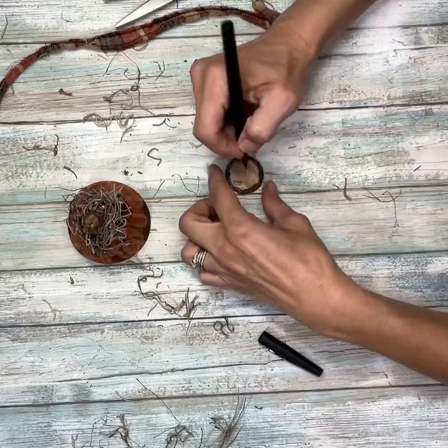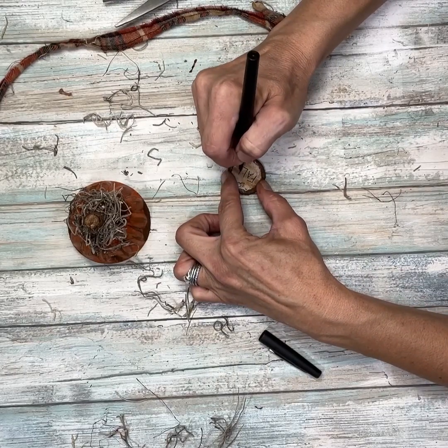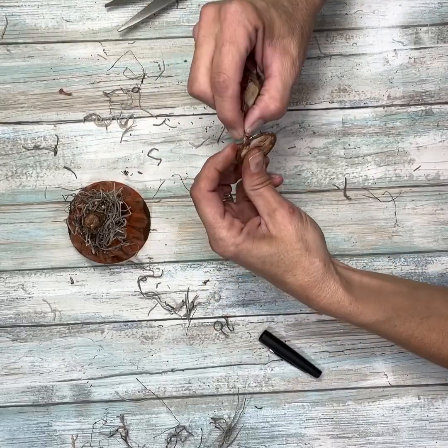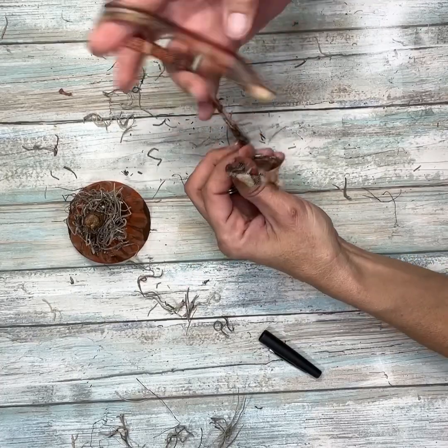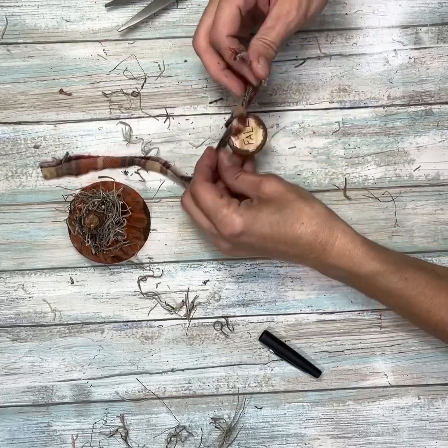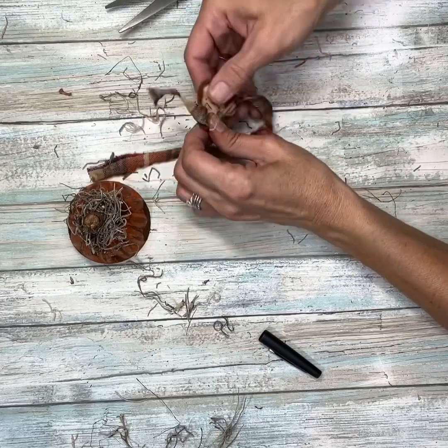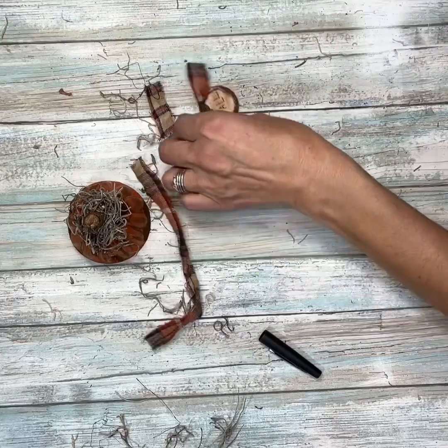Once I had that all on, I'm going to take a black felt marker or a black permanent marker and I'm just going to write the word 'fall' on my tag. It doesn't have to be perfect — this is primitive, and that's why I love primitive so much, nothing has to be perfect. I'm going to take my fabric strip, just a plaid fabric strip, and tie that at the top of the tag by running it through the loop and then cutting off the excess.